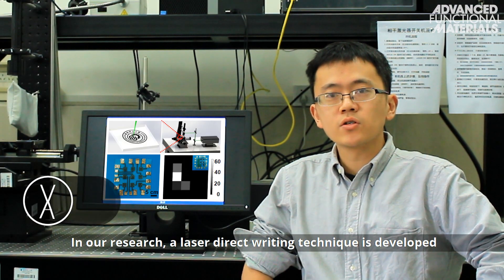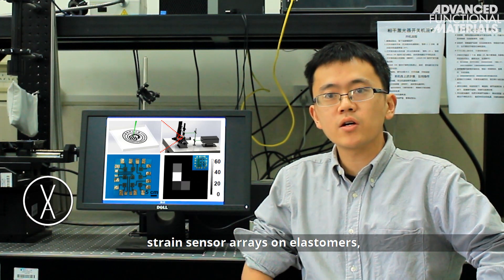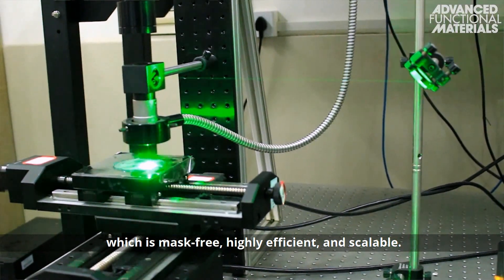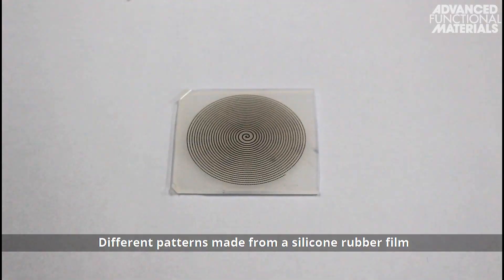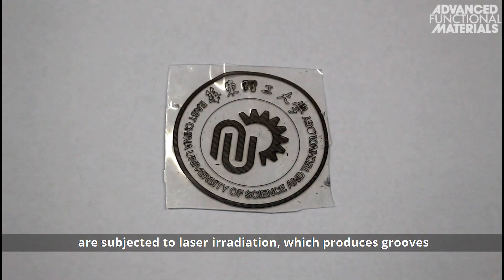In our research, a laser-directed writing technique is developed to synthesize silicon-carbide-based strain sensor arrays on elastomers, which is mask-free, highly efficient, and scalable. Different patterns made from a silicon rubber film are subjected to laser irradiation,